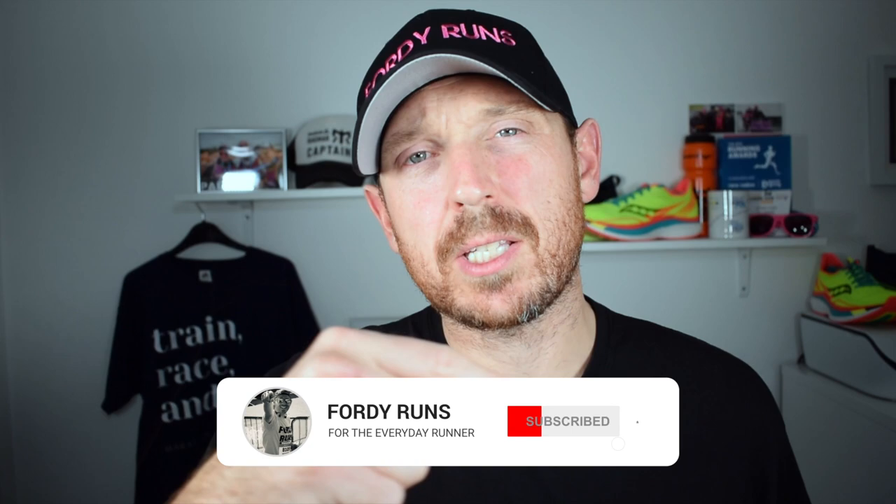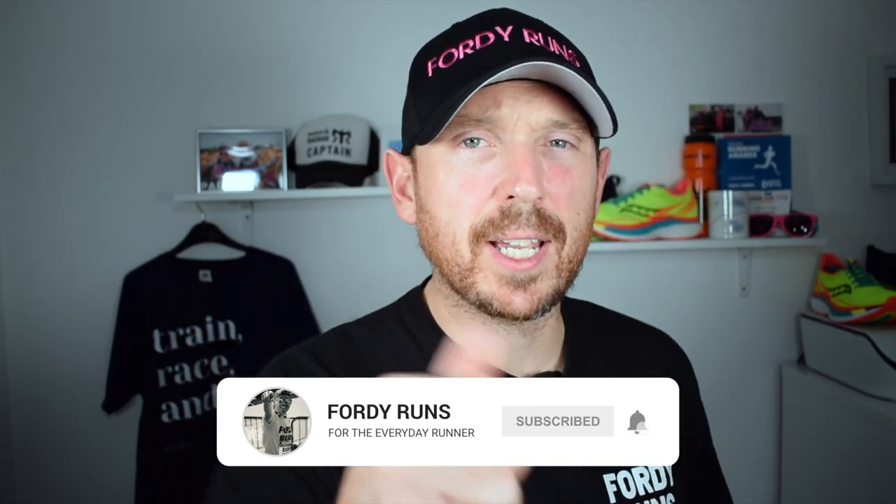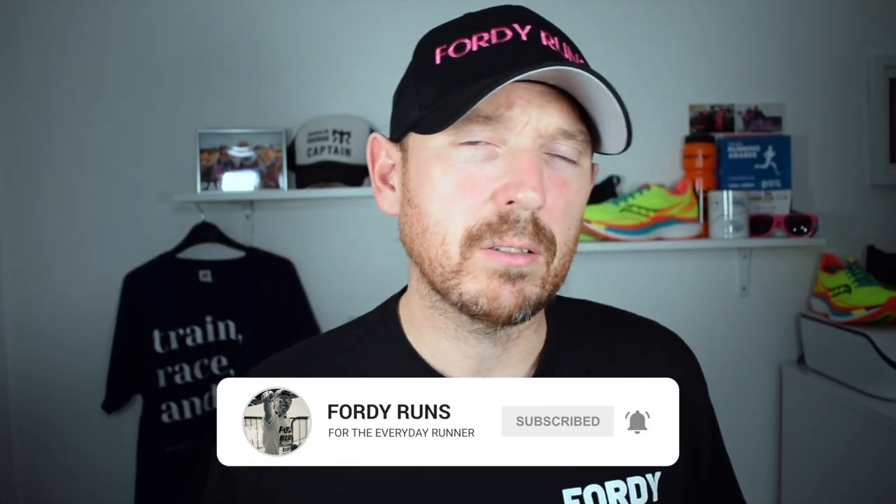Hey, what's up guys and welcome back to 40 Rounds. If you're new around here, make sure you hit that subscribe button before you leave. Check out the description — there's loads of cool things including the link to where you can get these. We're doing a mini series on the channel looking at Nike affordable running shoes, and today we're checking out the Run All Day Two.